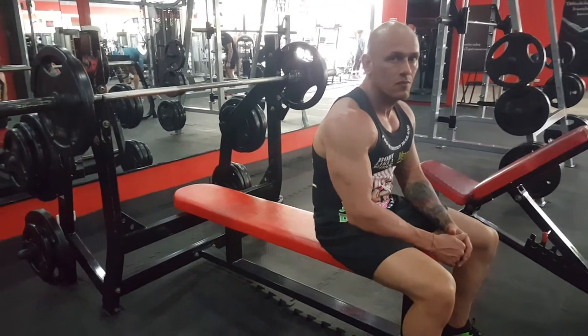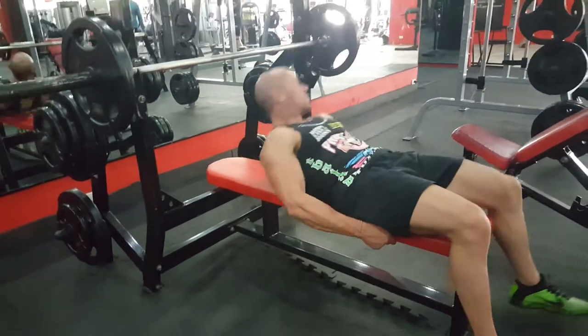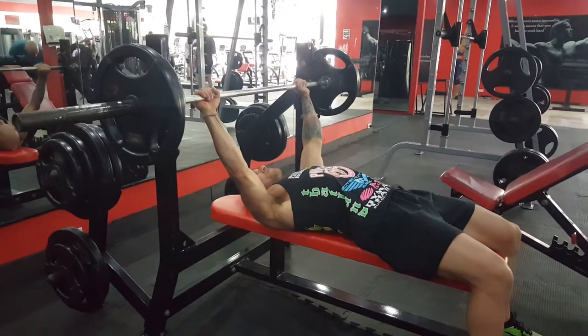Today's exercise is going to be the barbell flat bench chest press. Brennan's going to show us how to do it. He's going to lie down into the bench, hands set up nice and wide, and lift the bar off.